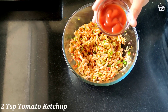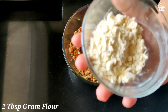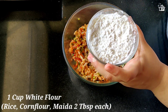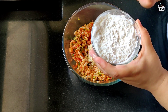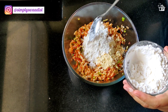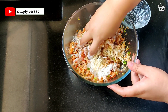I forgot to add tomato ketchup, so here I'm adding two teaspoon of tomato ketchup. For binding, I'm adding two tablespoon of gram flour — that is besan — and a cup of white flour. This is a mixture of rice flour, corn flour, and fine wheat flour — that is maida — in equal proportion, two tablespoon each, and we are going to add it as per the requirement.